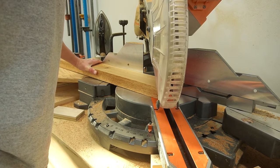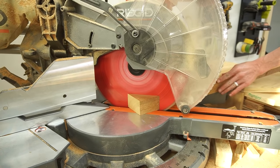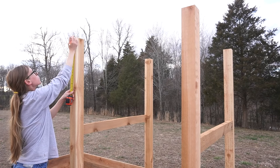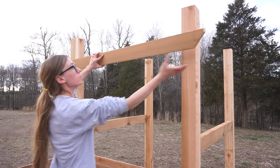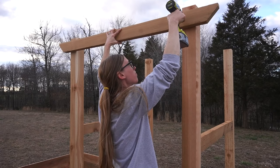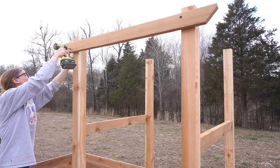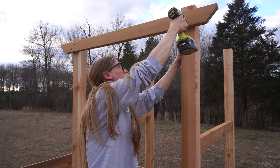I cut 2x4s long enough to overhang each 4x4 post by about 6 inches and used the miter saw to trim off a corner just for a little decorative detail. Then I attached these between the posts about 2 inches down from the top so that they overhung each side about 6 inches — no reason for the 2-inch thing except that I just liked how that looked. I used black timber screws for this because I thought they looked nice, and I'll link the ones I used in the description. But you could definitely just use regular exterior screws instead if you prefer.